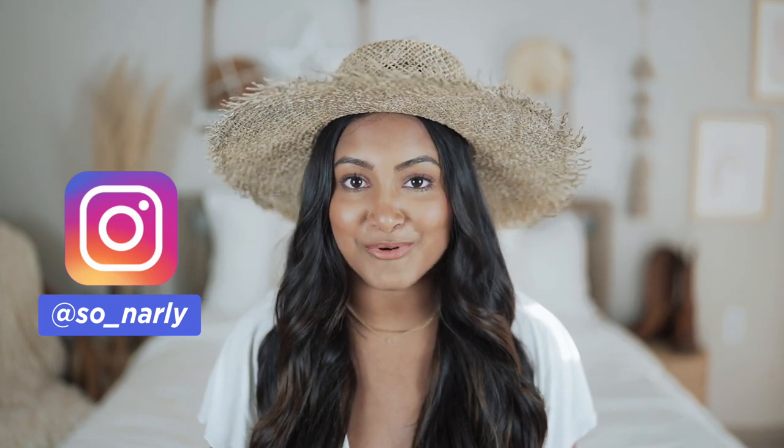Hey y'all, what's up? My name is Sonali. Welcome to my channel — if you are new, definitely go ahead and hit that subscribe button down below because I'm challenging myself to get to 25,000 subscribers by November 25th, which is my birthday. So if you like this kind of content, help a girl out. Today I'm filming my hat collection and showing y'all how to style these hats.